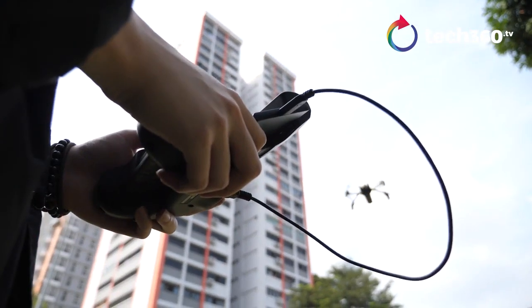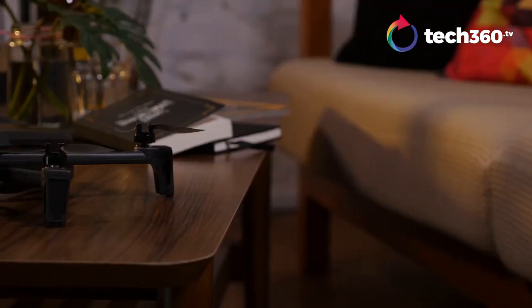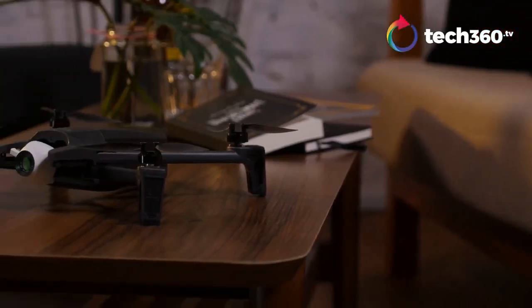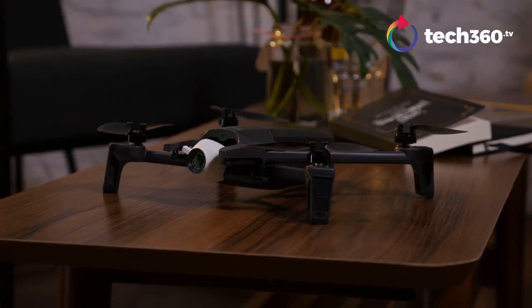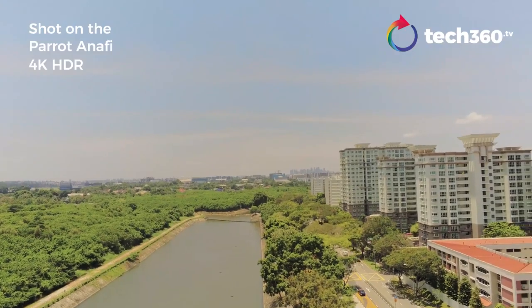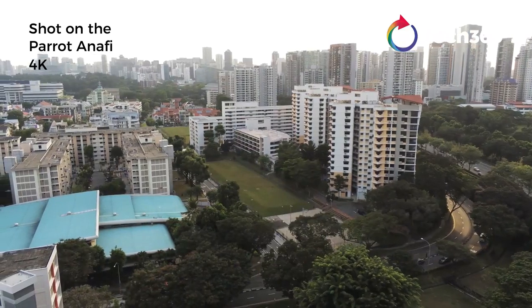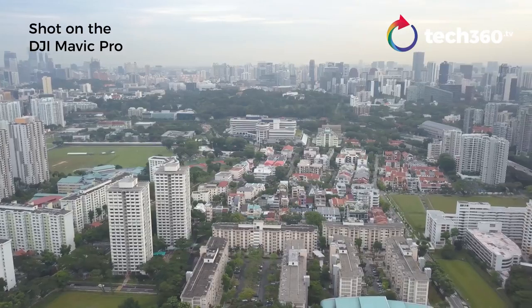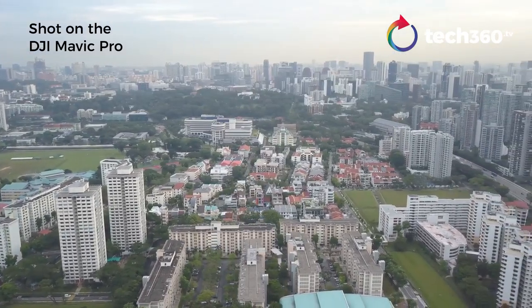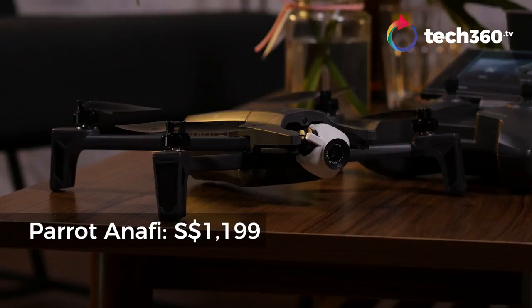So here's the verdict. There is a lot to like about the Parrot Anafi. It's really handy to travel with, has a decent camera, handles well, and offers good flight time. It is let down by the lack of obstacle avoidance sensors and inconsistent HDR shots, which can hopefully be fixed with a firmware update. But we feel it is the best drone from Parrot so far. It is not quite there yet with the DJI, but it is certainly getting close. The Parrot Anafi retails at just under $1,200 Singapore dollars.